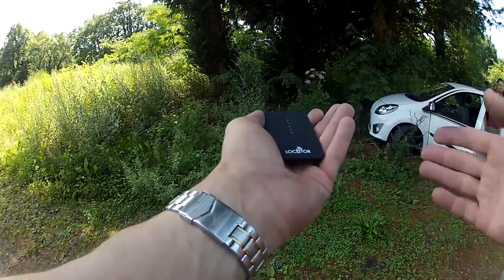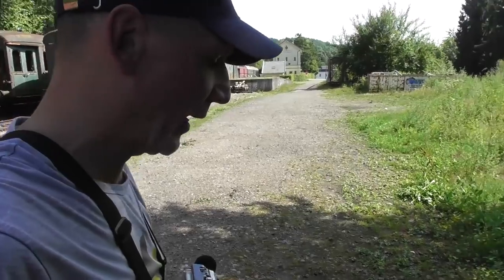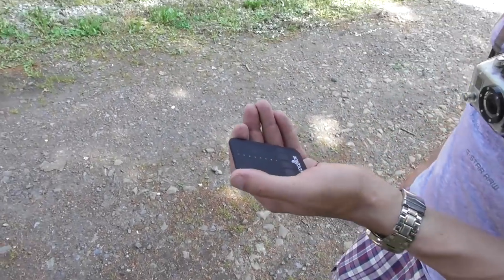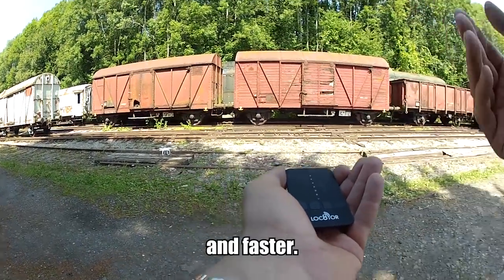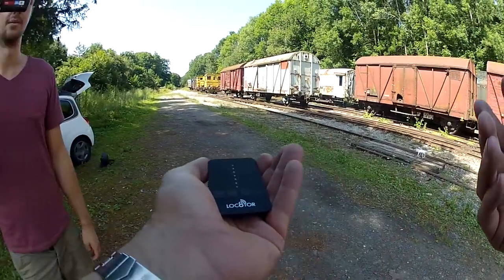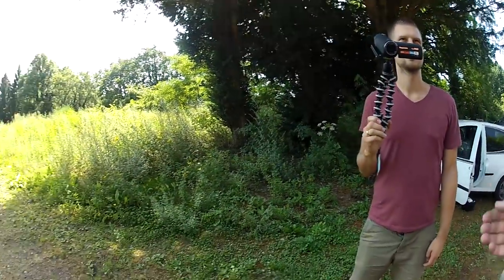So the idea is you hear low beeps, and now I'm turning into the direction — and it beeps much higher. And that's how you can find it. Let's try it out — you put it somewhere and I'll see if I can find it.